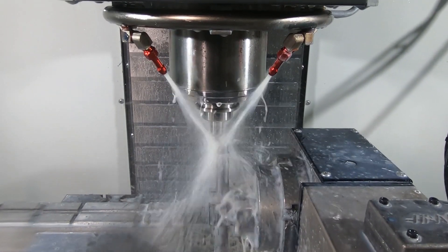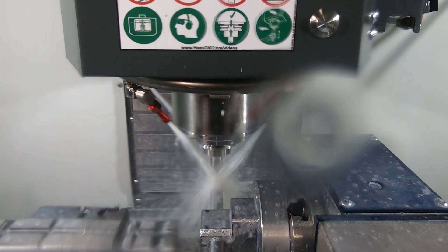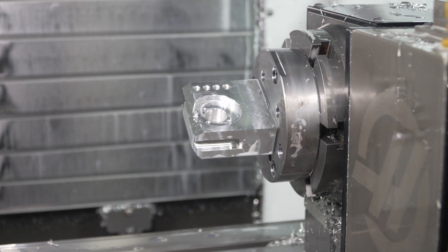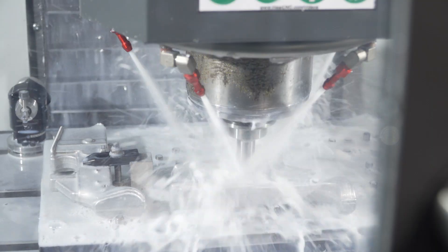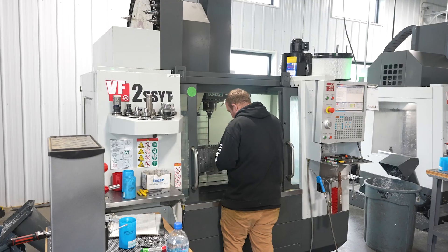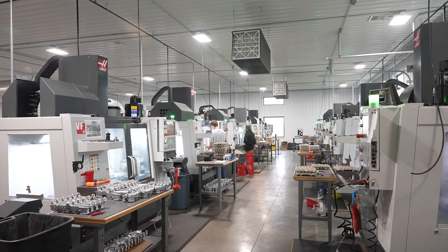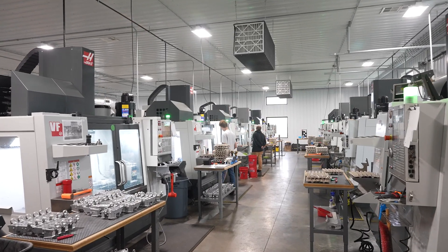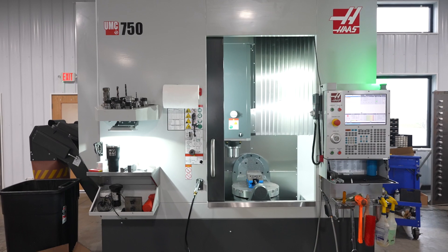That's the thing about manufacturing — there's no 'I've learned all I can possibly learn, I'm an expert now.' Yes, you're an expert, but there's no end to it. There's always a faster way, and especially as equipment changes. I don't think there's a year that Haas doesn't roll out new technology or a new way to do something. Not that other companies aren't doing that, but that gives us a reason to stay — we know they're working on it.